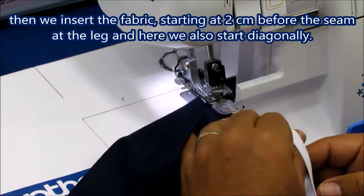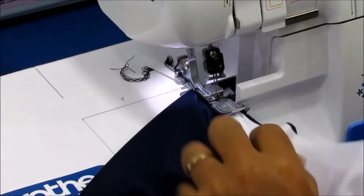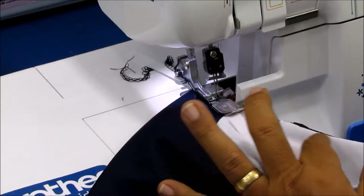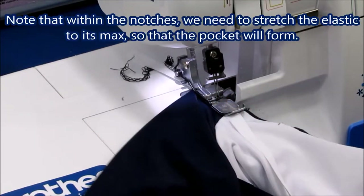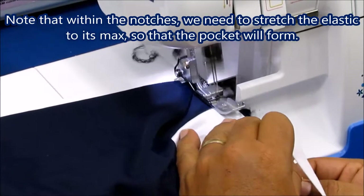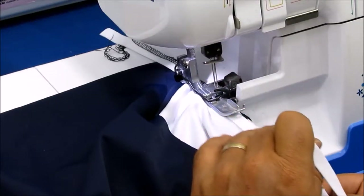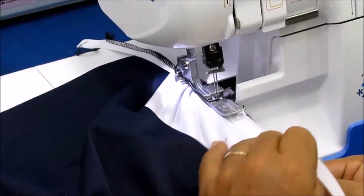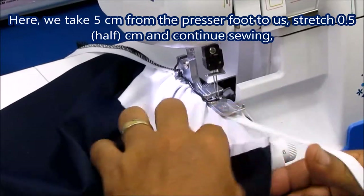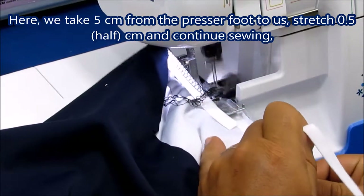Then we insert the fabric starting at 2 cm before the seam at the leg and here we also start diagonally. When the blade starts to cut off the fabric, we straighten it to continue sewing. Note that within the notches, we need to stretch the elastic to its max so that the pocket will form. Now we take 5 cm from the presser foot to us, stretch only half a centimeter and continue sewing.